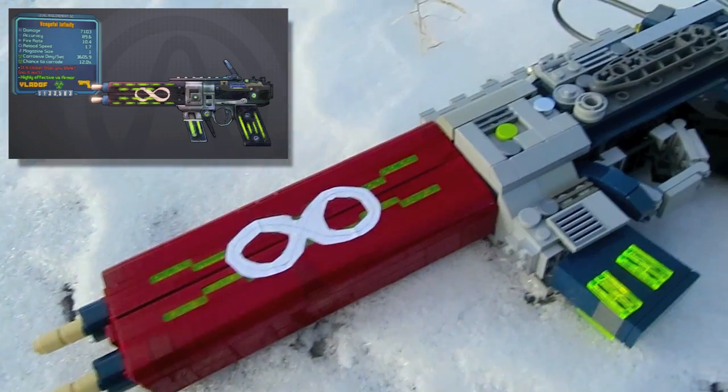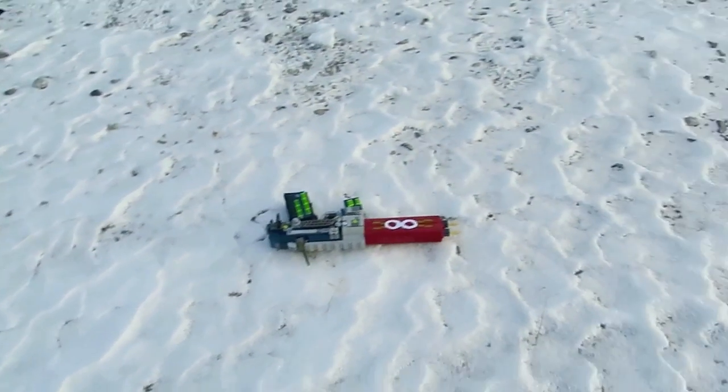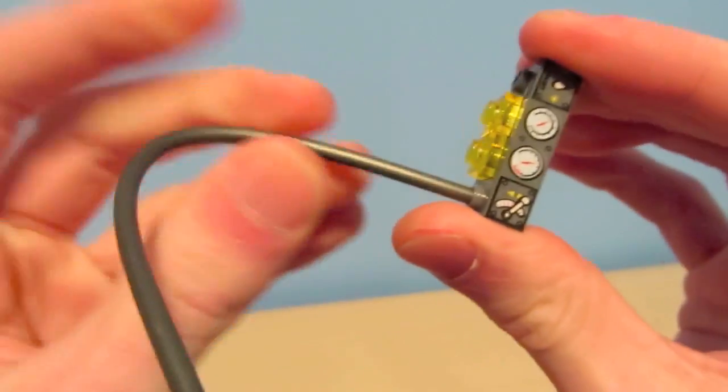This version of the Infinity Pistol is a corrosive version — it's the Caustic Infinity — and in-game it's highly effective against things with armor. This model was built with an estimated 300 Lego bricks and it measures 14.5 inches long. It was built in two parts: the handle and then the two barrels on the front.